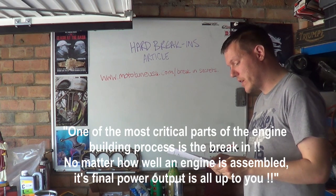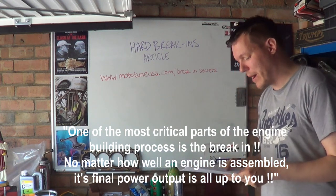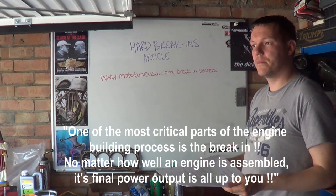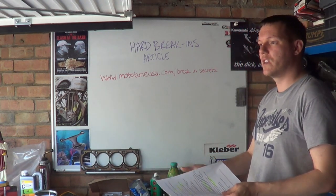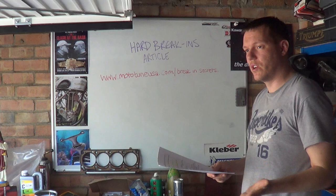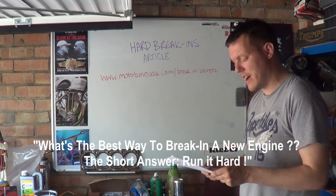The article says one of the most critical parts of the engine build process is the break-in, and no matter how well an engine is assembled, its final power output is all up to you. Well, yeah — that's the point. That's why we have break-in procedures, because it is up to the end user to look after their engine. This is one of the only things he's said that's actually smart. The article then asks: what's the best way to break in a new engine? And the short answer given is: run it hard.